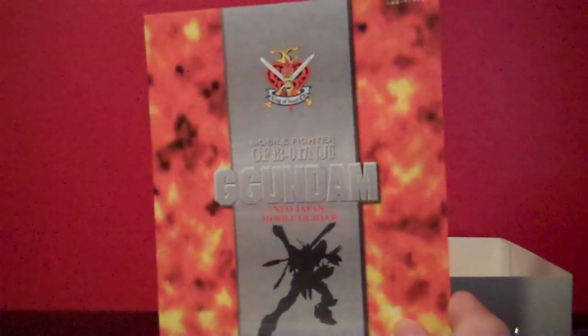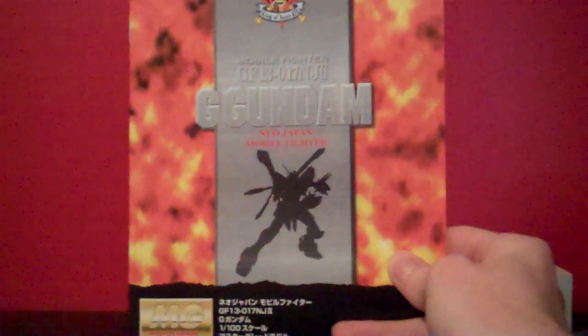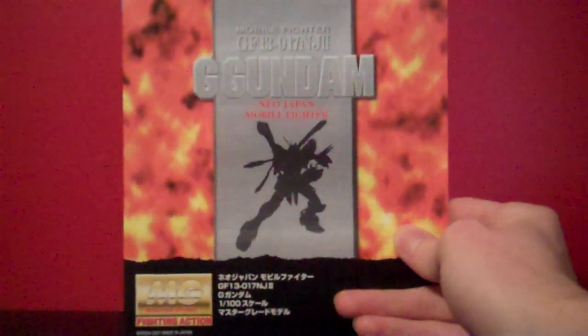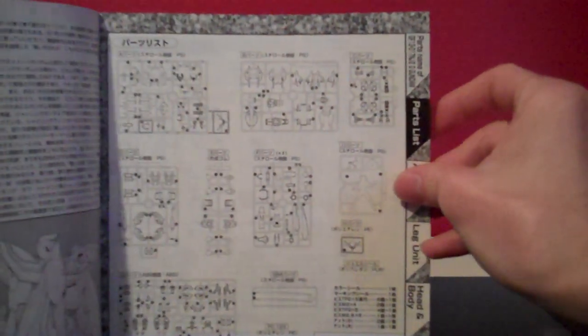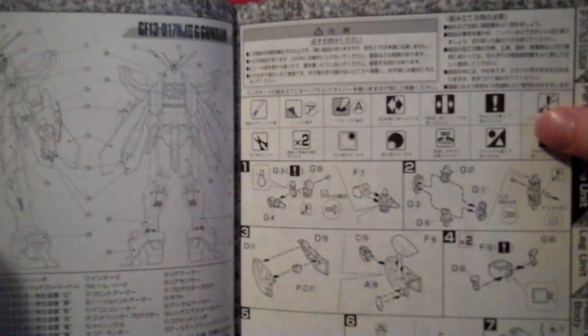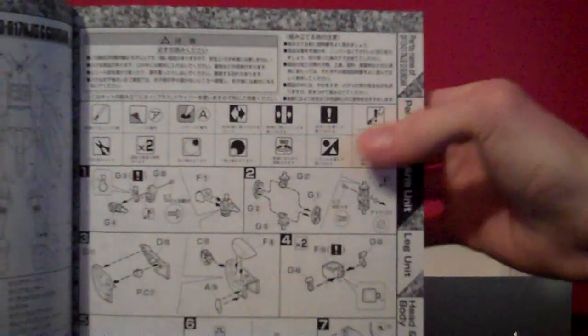And finally, we have the instruction manual. Even though I'm not usually a fan of these older manual styles — I prefer the new ones where they've got a picture of the kit on the front — I think this one's pretty cool with the flames along the side and the King of Hearts symbol up there and then the outline of the God Gundam in a silhouette. Opening up to the first pages, you've got front and back shots of the God Gundam and a list of all the runners and parts. Next page, we have the building of the kit, starting with the arms, interestingly enough.